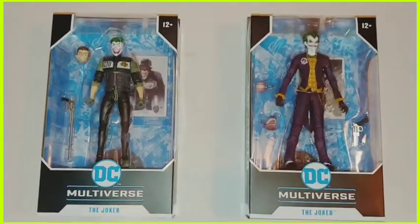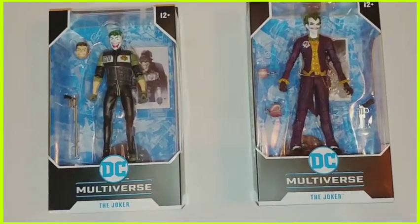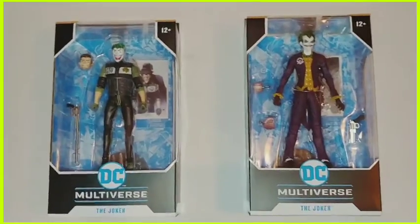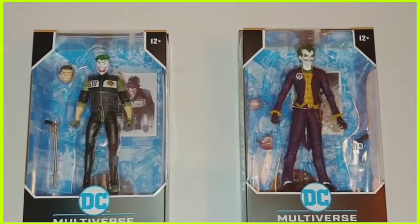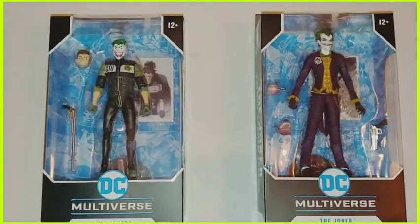What's up, this is the Hood Collector — I live in Hood, I collect action figures. We have a double feature today.